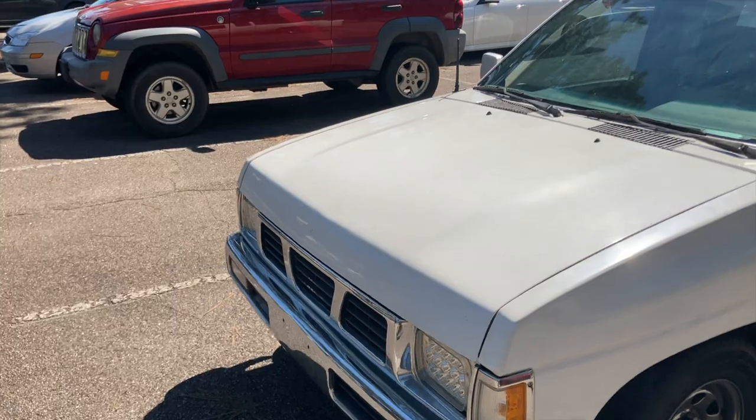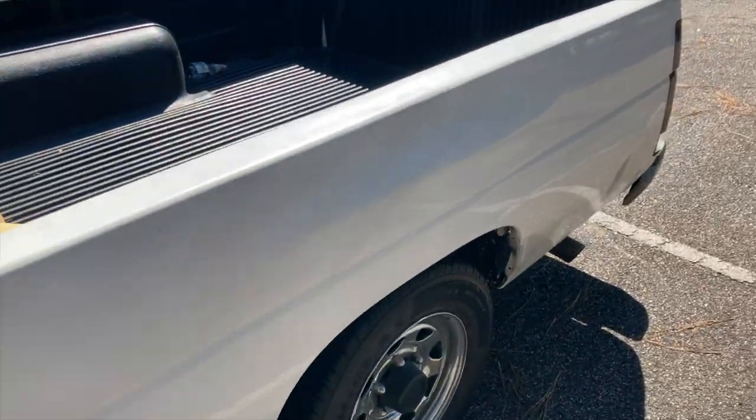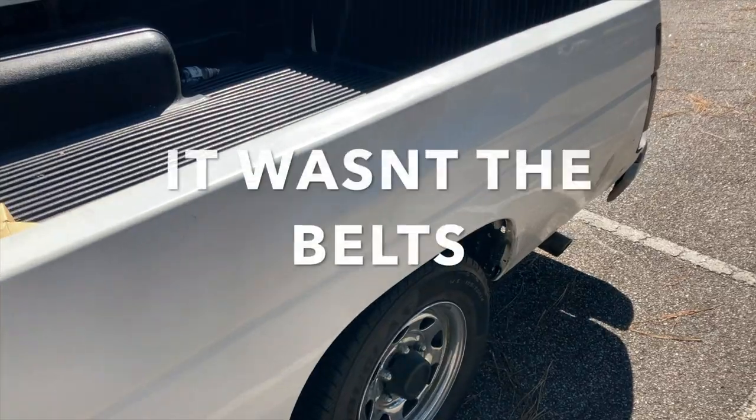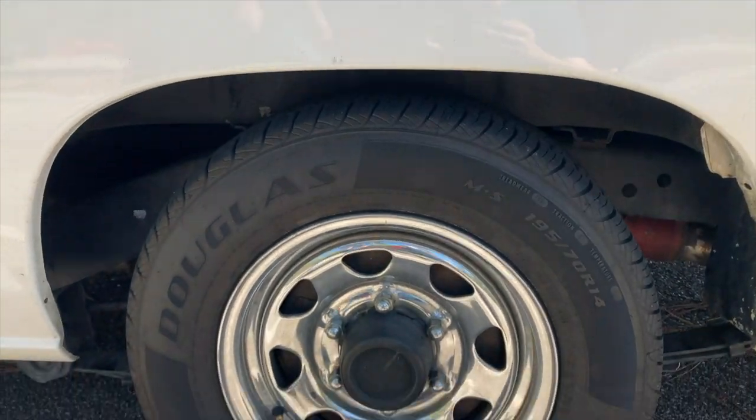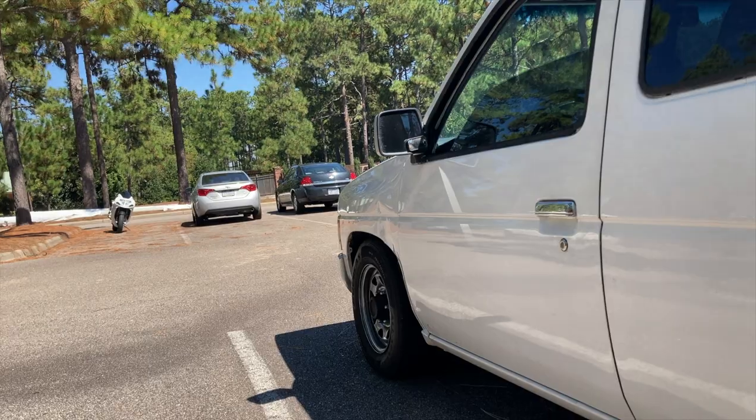That whirring sound you guys were talking about - we loosened the belt up a little bit and it started to go away. I think we need to address it a little bit more because I think it's still a little tight. If we do a re-drill in the back the gap will be gone and we can turn down the fronts accordingly.